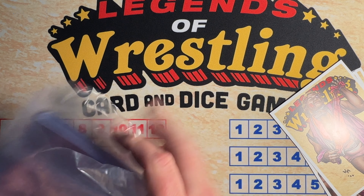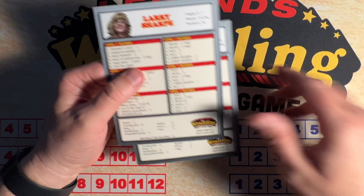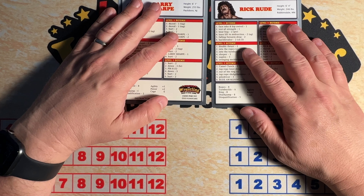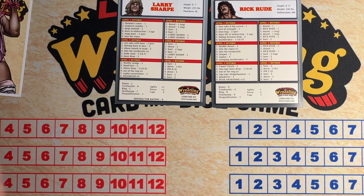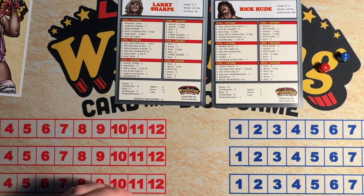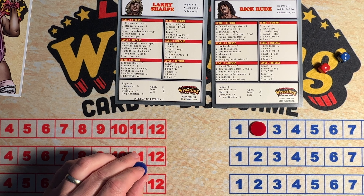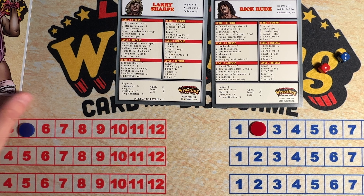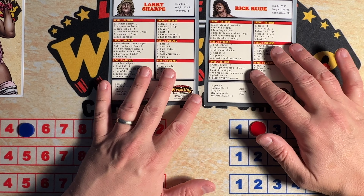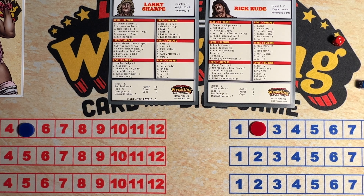Put Adrian over here for a second. Let's see — he's at a two, he's at a five. I think this is a pretty foregone conclusion who's going to win this. But you never know. So let's see. Larry Sharp will be red, and Rick Rude will be blue.